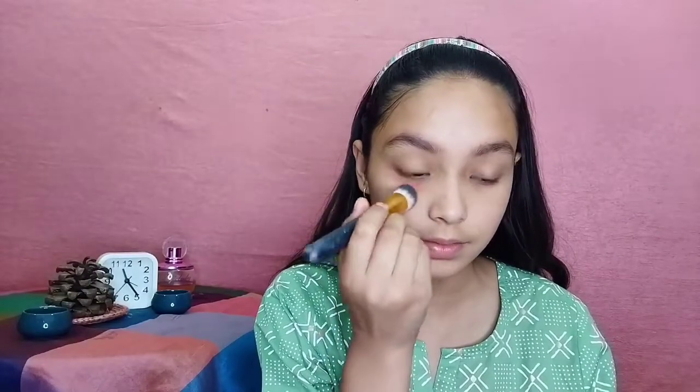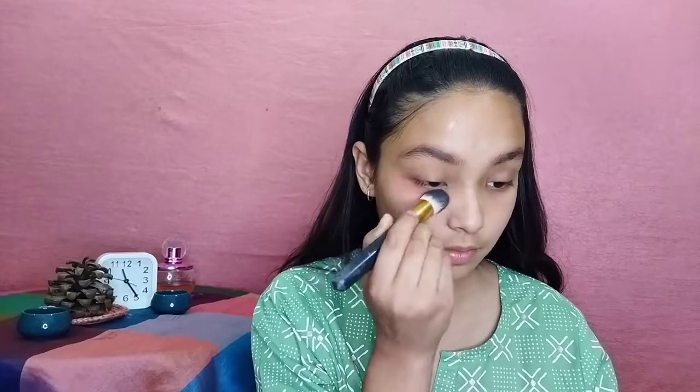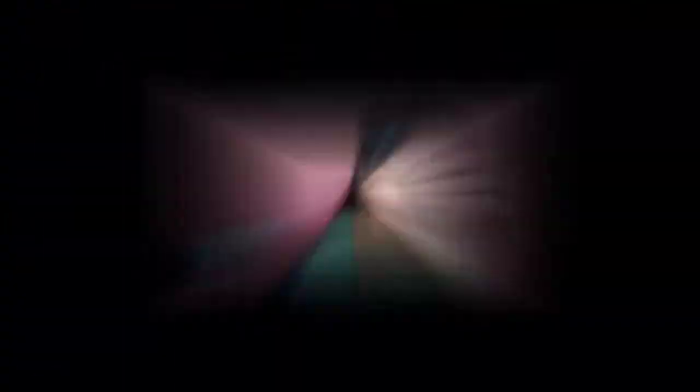Next is color corrector, which you have to use if you have any pigmentation, acne marks, or dark circles. I am using a lipstick by Insight Cosmetics in shade A16 Warm Nude — a nude shade with an orange undertone that works as a color corrector. If you skip this step, your concealer will turn grey and your makeup base won't look flawless, so color correcting is an important step.